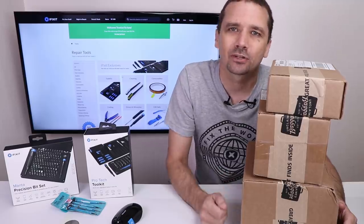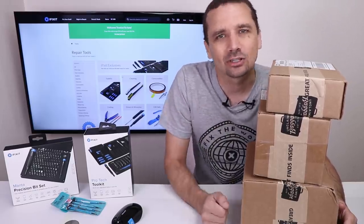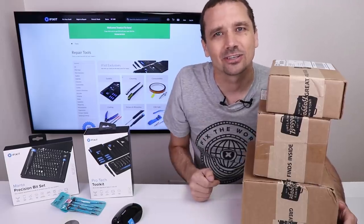All of these items supposedly work, so I'm gonna put it to the test. Then I'm gonna take apart the Nintendo Switch and the 3DS and see what they look like on the inside. Let's do this.